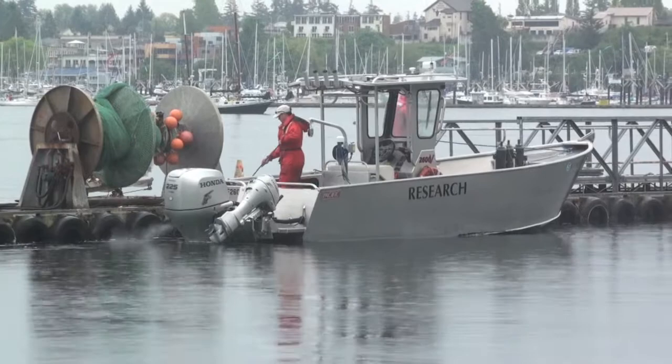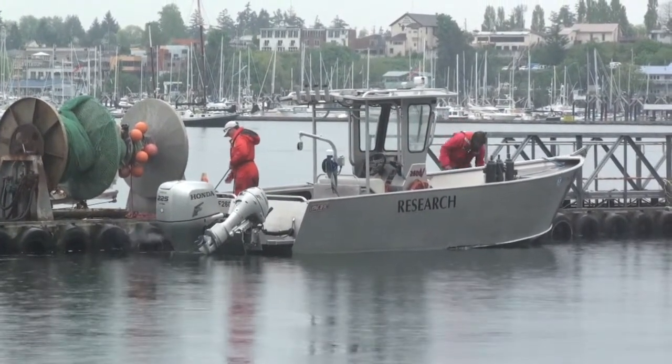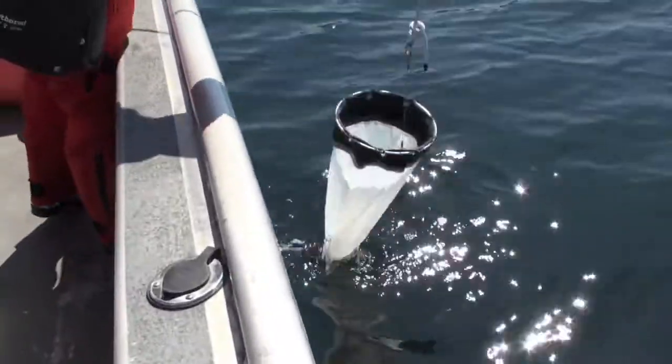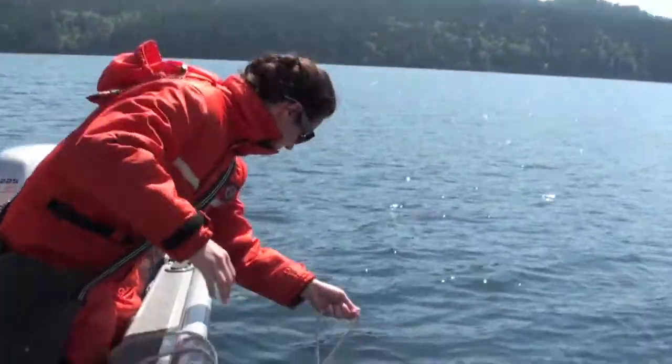In this video, we're going to take a closer look at another way that we sample the water. Net tows are just as they sound — they involve towing a net through the water. In this case, I let the net sink about 3 meters into the water column before pulling it back up to the surface.